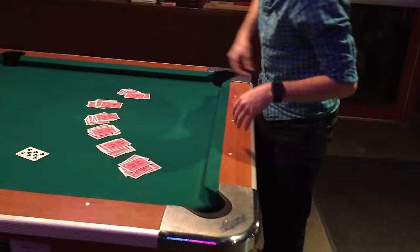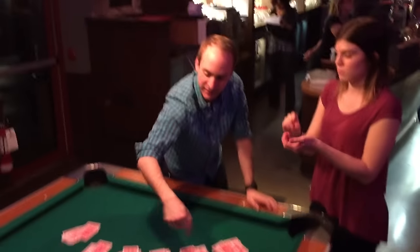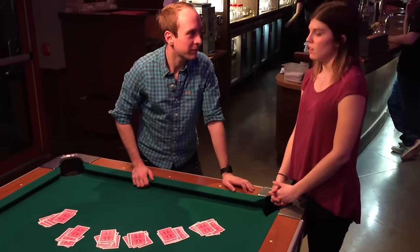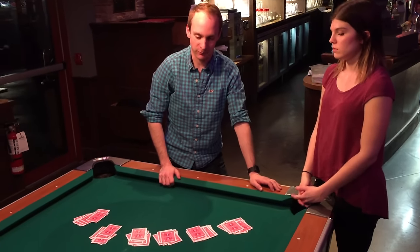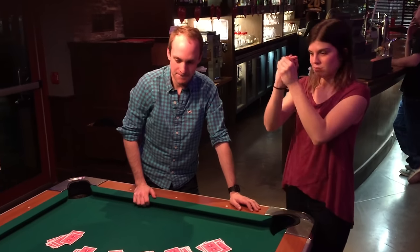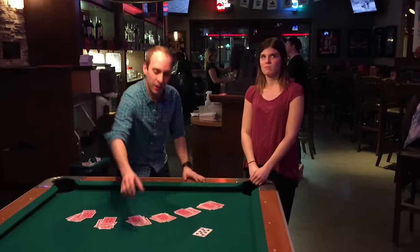Come over here. Now, in my pocket I've got an invisible die. It's just like a normal die — it's got the numbers one through six on it. I want you to roll it on the table there. What number came up? A three? Yeah. A three, okay good. Roll it again. What number came up this time? A six. It's not a loaded die, not a tricked die. Okay, roll it again.